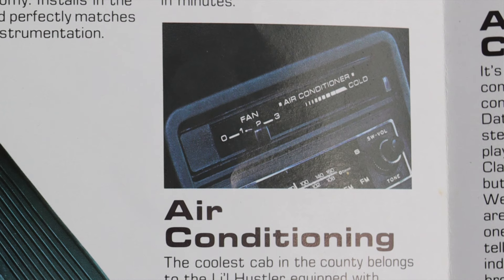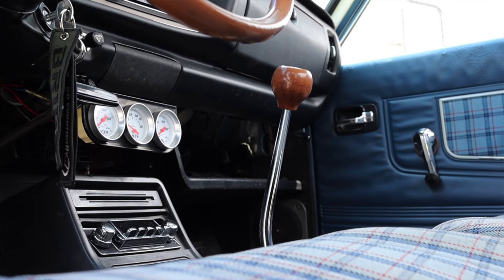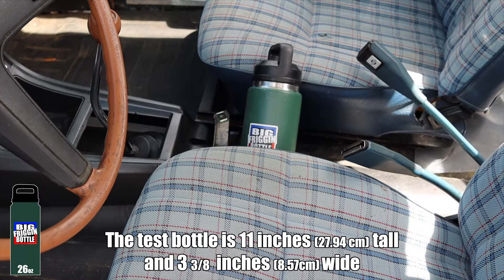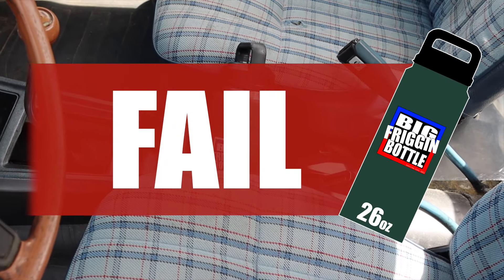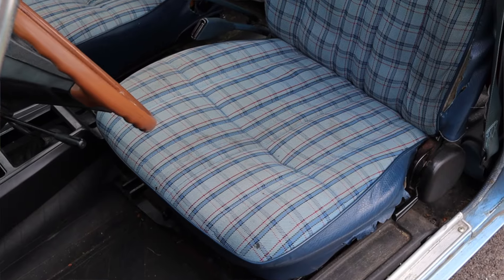We do have a pull-out ashtray, gauge dimmer switch, and some added gauges that are not factory, plus an added radio down below. But you could option a CB radio, which was very very cool — check out this old brochure for that. This is also where your air conditioning options would go. We do have the shifter — pretty typical five speed pattern. We don't have any cup holders so it does fail the big freaking bottle test, but you gotta try it anyway.